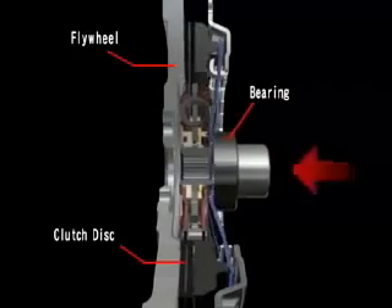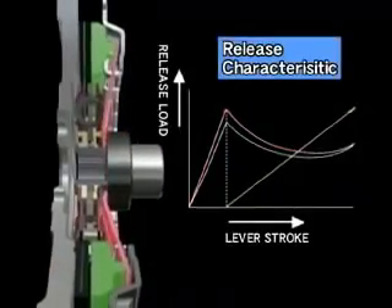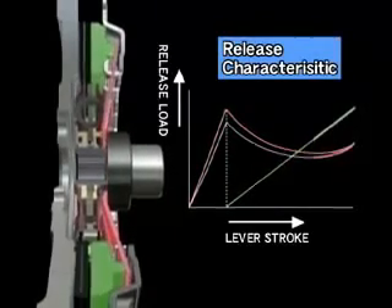The release load of the diaphragm spring and pressure plate travel when the clutch disc is disengaged is shown by this graph, which is called the release characteristic.